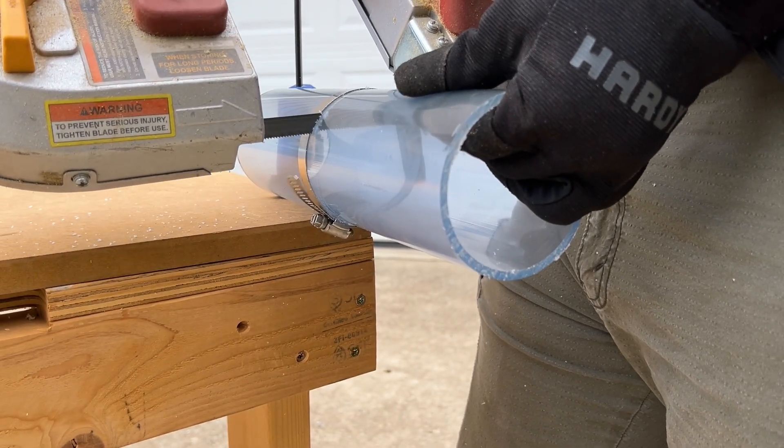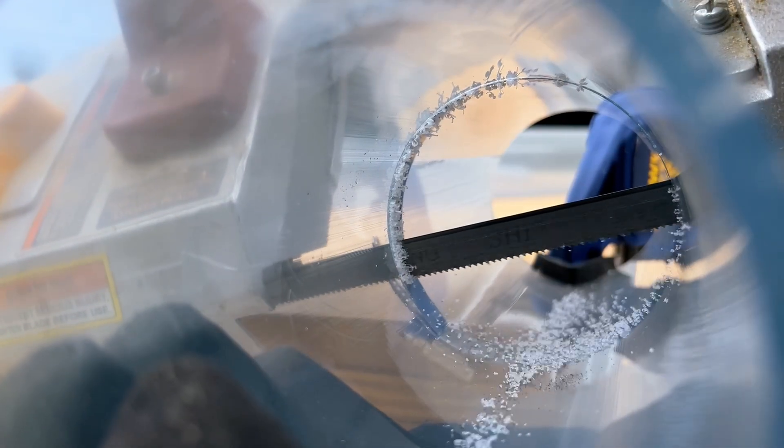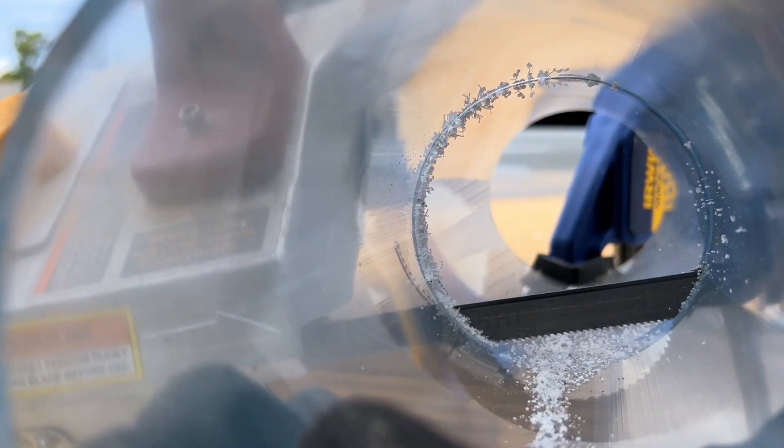For my other PVC cuts, I decided to use my cordless bandsaw to see if that would make the process easier. I found that it does cut quicker, but due to the increased power, you have to be careful not to accidentally cut into the hose clamp.